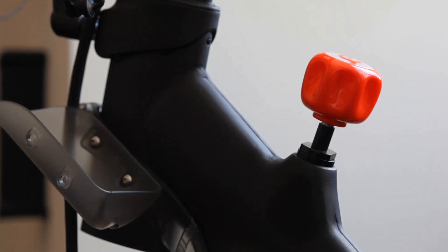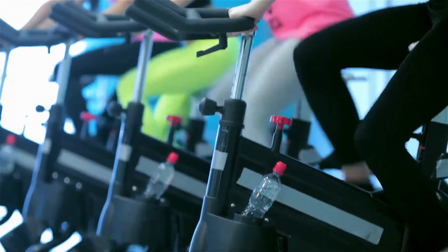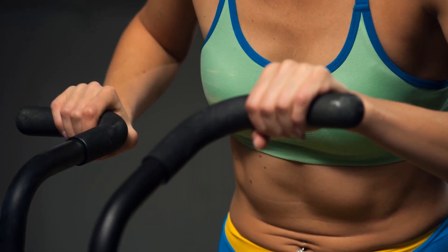Dive into the world of indoor cycling with the Cyclis Exercise Bike Stationary, a robust companion for those seeking a challenging workout. Designed to mimic the intensity of outdoor cycling, this bike is a perfect fit for athletes and fitness enthusiasts alike.